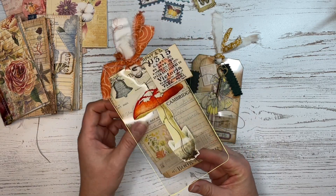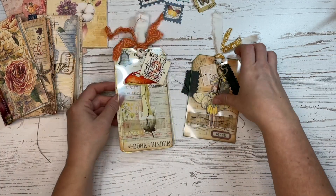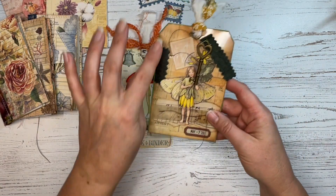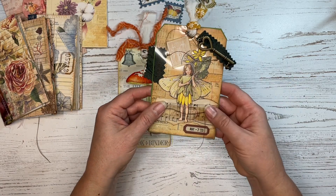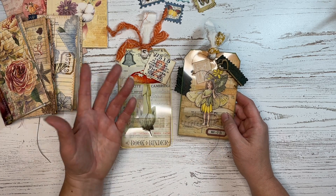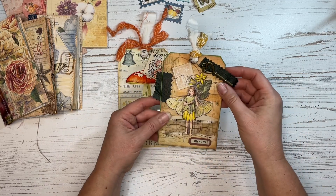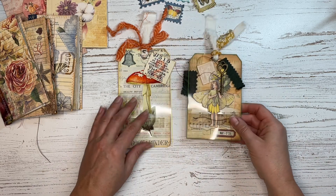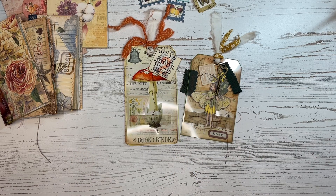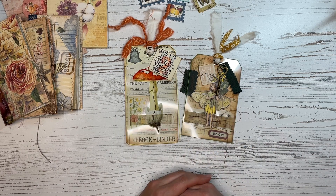I added some paint, so these got into some mixed media. You can see the paint around the edges — I did a yellow paint on this one and a green paint on this one. I like the way it kind of frames the whole tag when you do something like that. This is a perfect project for fussy cut books. These make beautiful little additions to your journals that you can put into pockets or clip onto different pages. Make sure you have acetate because that makes it a lot easier to do this project.